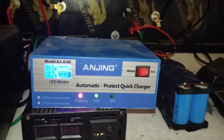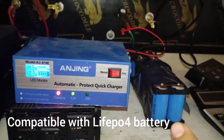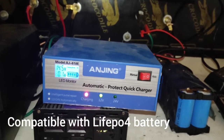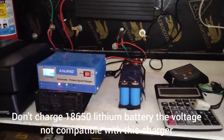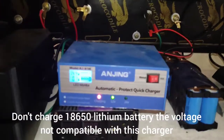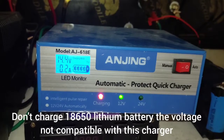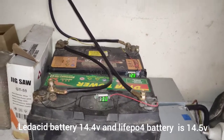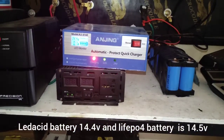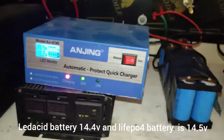So you can charge your LiFePO4 battery with this charger. You can charge it. 18650 you cannot charge because the 18650 voltage is totally different. But this LiFePO4 voltage is very close to the lead acid battery. This is actually a car battery charger, and we are charging the LiFePO4 with it.